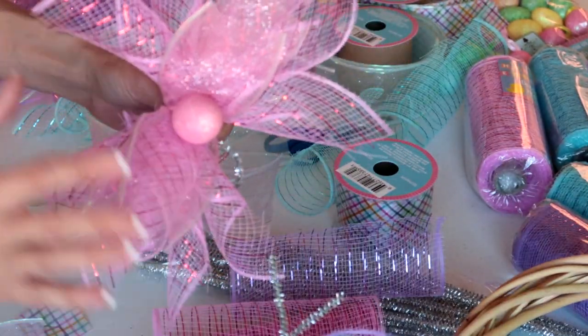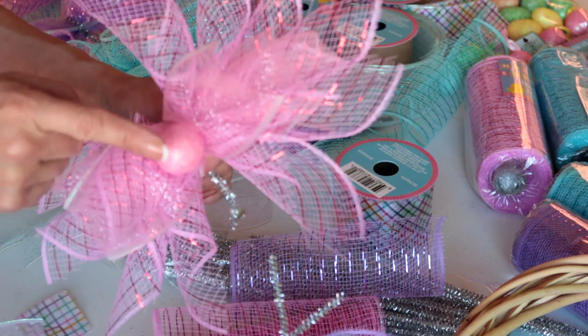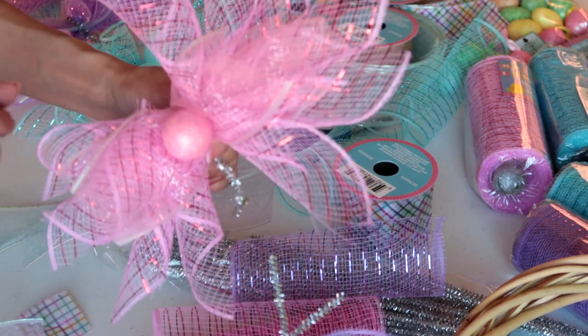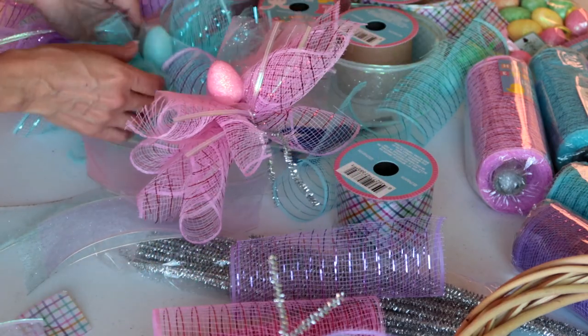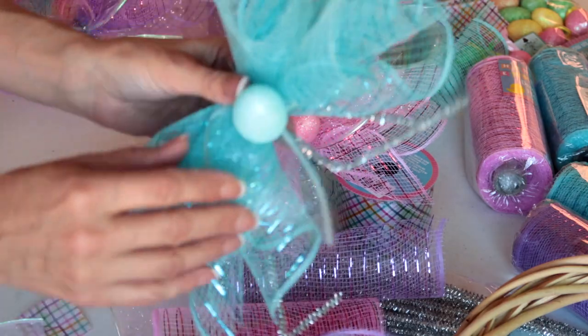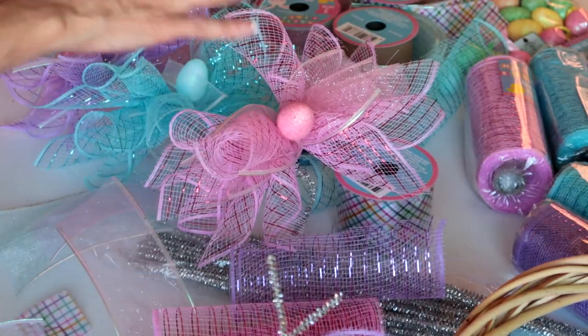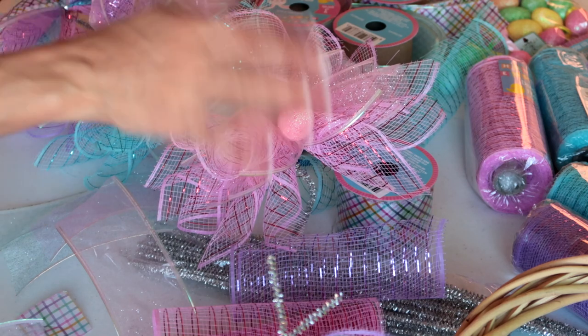I've made some more. I also did some in single colors — this whole bunch is all pink, and I actually added one of my pink eggs to it. I did a blue one as well and attached a blue egg to it. So I've made a few different pieces, and I'm now going to put all of them together on the wreath.